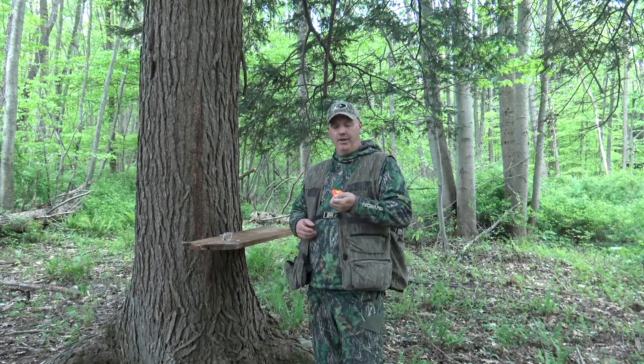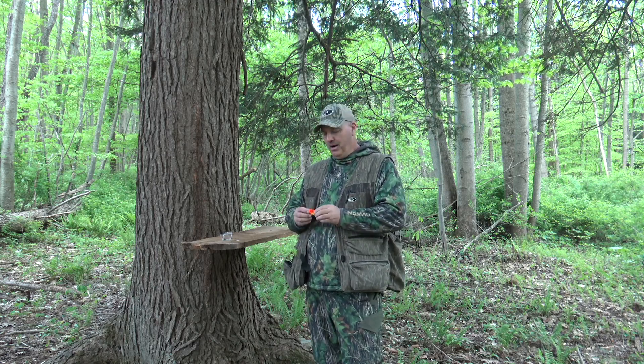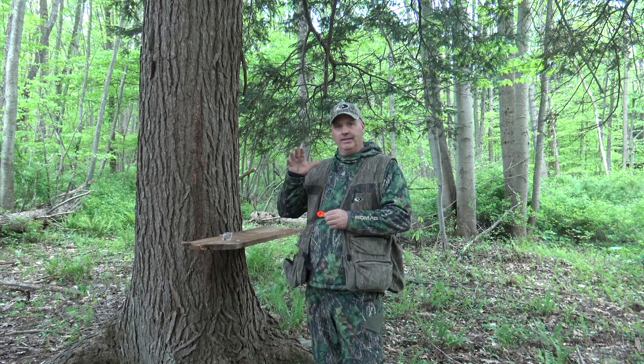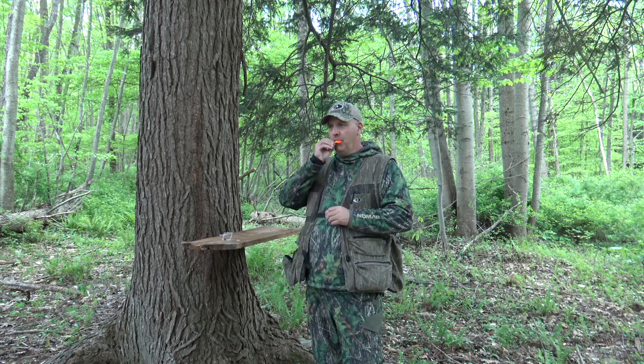Here's our Touch Point three reed cutter. Heavy top reed, two thin reeds on the bottom. This one will really snap and crack bang. If you like running mouth calls and using them for locating, this one will do it.